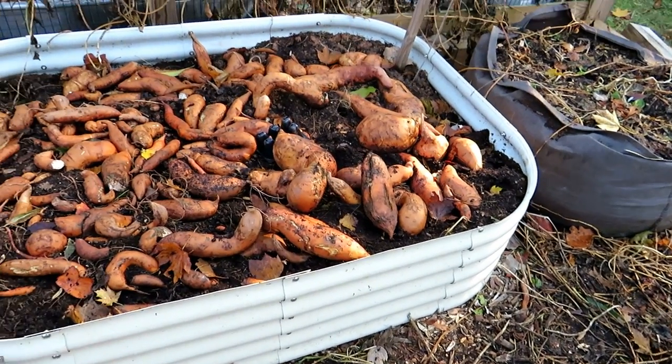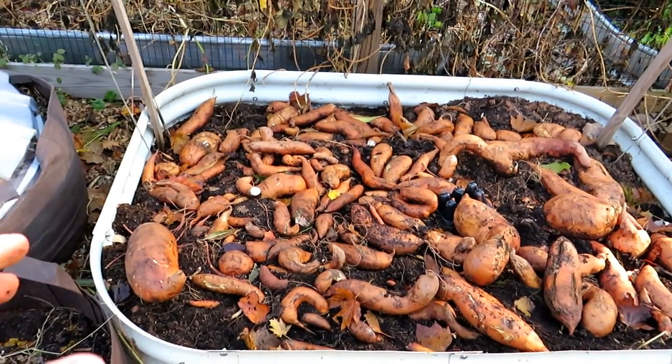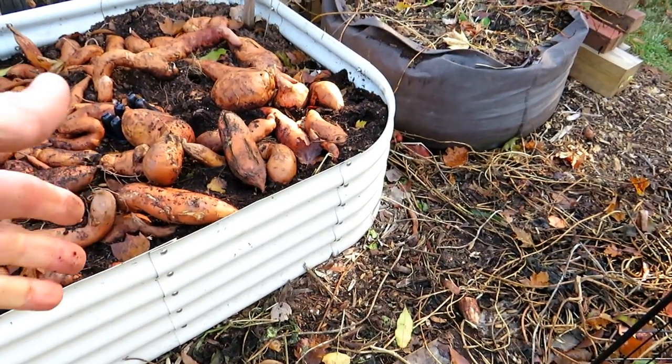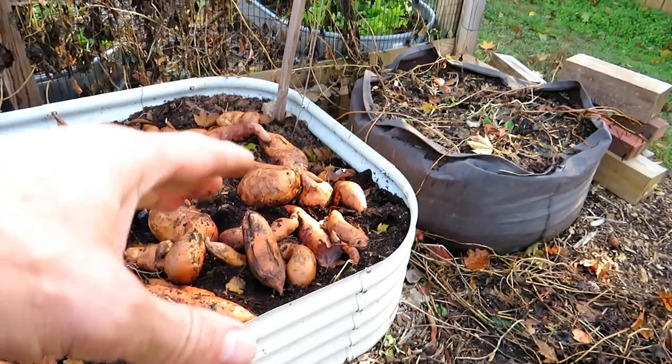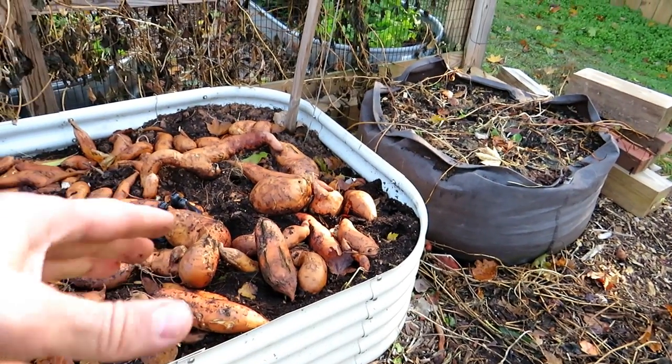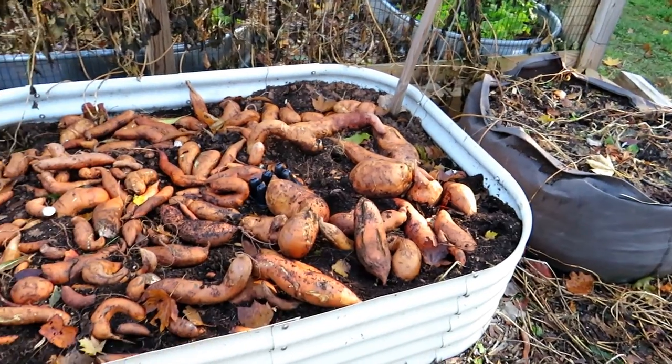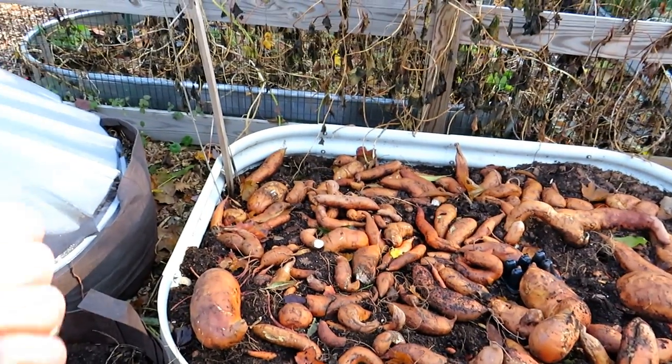I'm going to take out some of the soil. Key number one: sweet potatoes really like loose soil. This is maybe 18 inches high. If you're doing this in the ground, you want to make about 12-inch mounds, really loosen the soil, and you would plant into that. But this is going to be for setting up containers. So number one: loose soil.